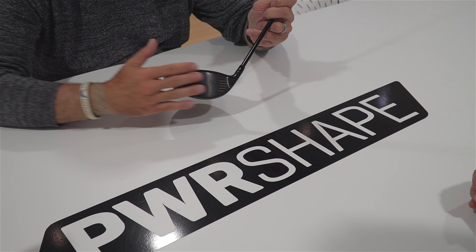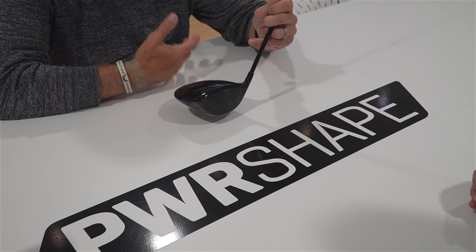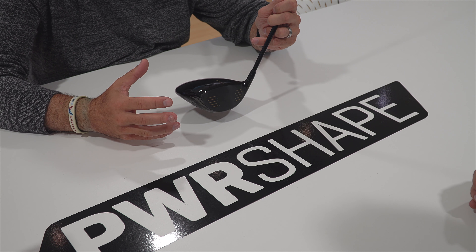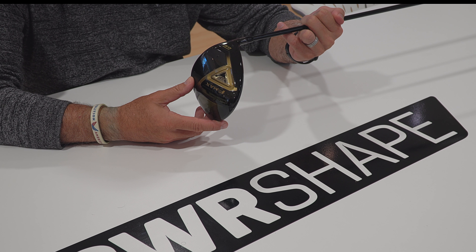That gives us great playability. It's got a forged Ti 6-4 face with very thin titanium structures. It does have a nice alignment feature on the crown that a lot of people like, but it's subtle — it's not in your face. The overall F-Max driver also has, as you can see, back heel weighting. Pretty simple, with a nice accent of gold. We know everyone loves gold.